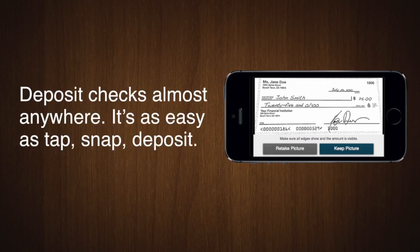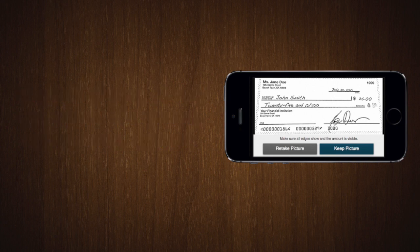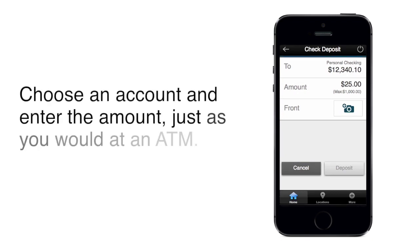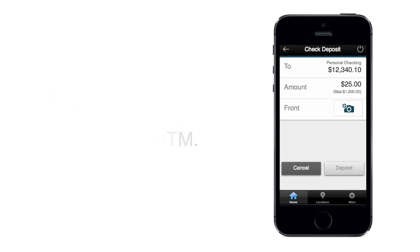Quickly and easily deposit checks with the same mobile banking app you already use. It's as easy as tap, snap, deposit. Just tap the Deposit Checks button to get started. Just like an ATM, you can select the account and enter the check amount.